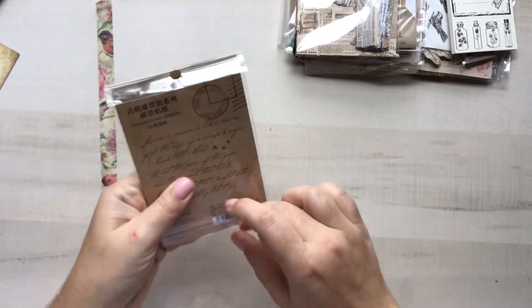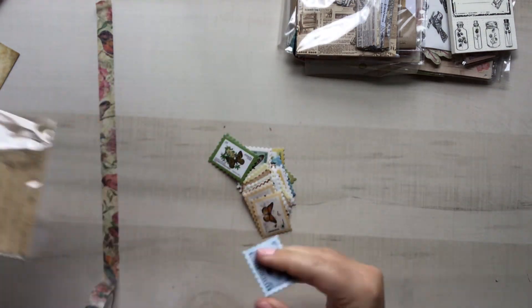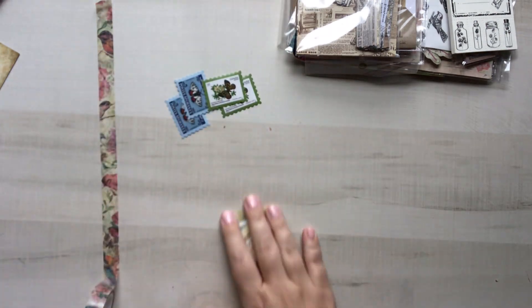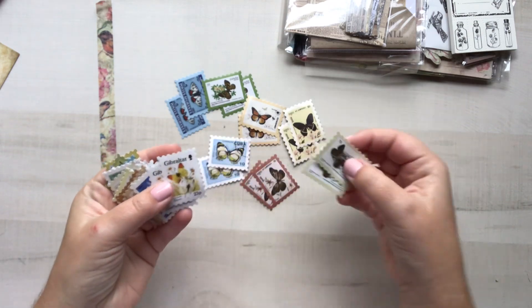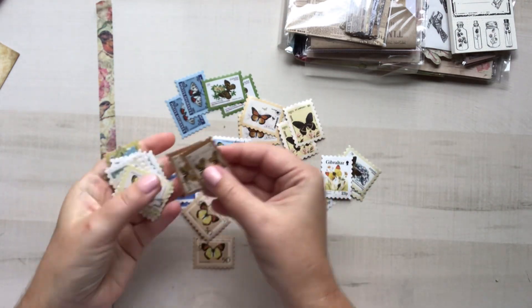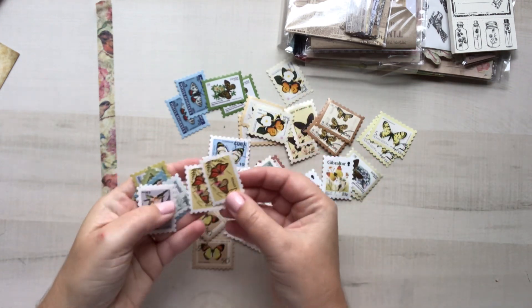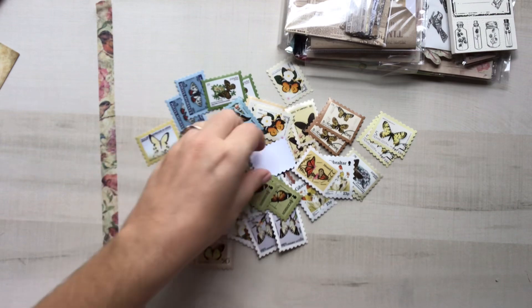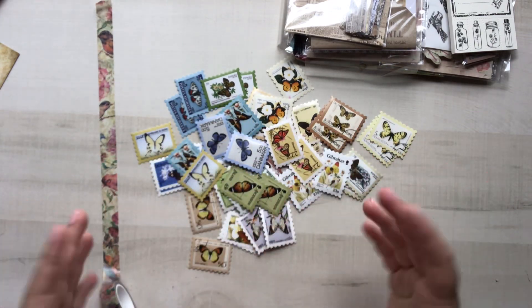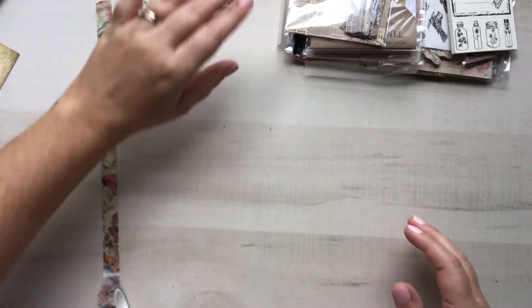Next we have more of these. I say this every time we get these — how much I love them — and I use them up so quickly that it's just really great to get more. This one looks like it has a butterfly theme, which is super fun because it will go easily with the butterfly box that we had a few months ago. I'm still working on using a lot of that stuff up, so I love when things coincide with previous months. These are all really pretty — can't wait to use them.